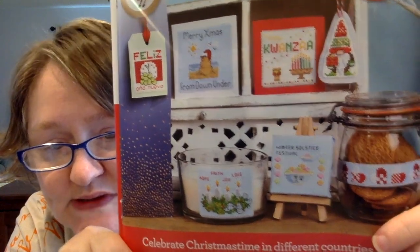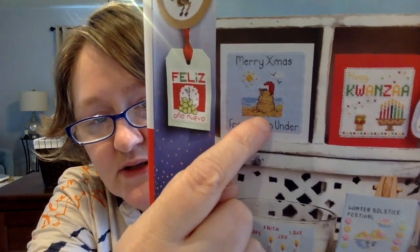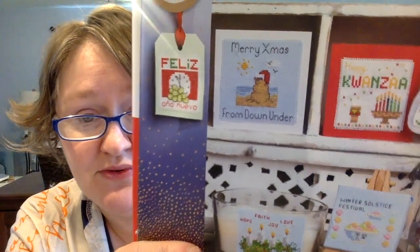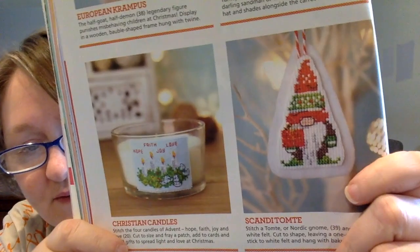This next one is called Festive Traditions and it is a design library of 42 global ideas of Christmas time in different countries — an international collection by Maria Diaz. So there's Kwanzaa, there's Solstice. This one is hilarious and amazing — Merry Christmas from Down Under — it's a snowman made out of sand, a sandman, which I love. You could just change the words if you live in Florida, for example — just say Merry Christmas from Florida. I've never seen a snowman made out of sand. It just seems so obvious and so smart if you live in a warmer climate.